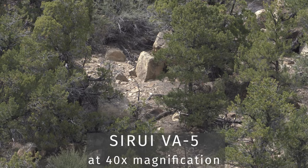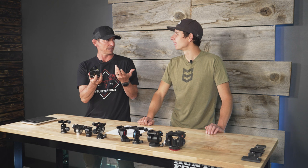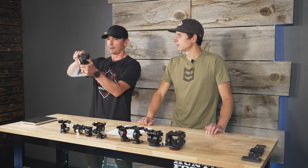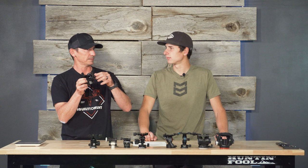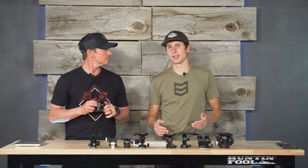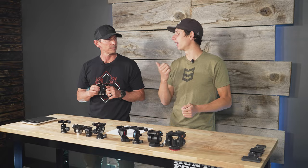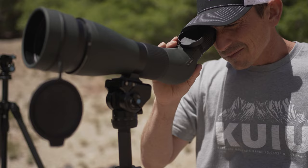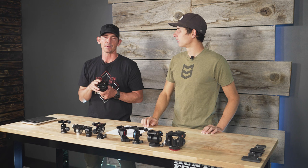One thing I noticed but didn't pay much attention to is there's a pretty good spring back on the tilt — it just flies right back up. Compared to some of the other heads, that's probably not a good thing. When glassing with binoculars that's when you notice it most. It's a matter of personal preference, but I prefer less spring. The problem is the spring isn't strong enough to keep a heavy 80mm spotting scope from tipping over, but it's too strong for binoculars.